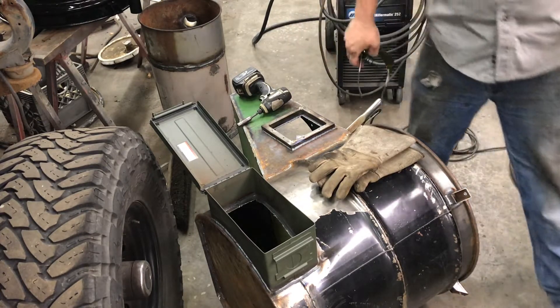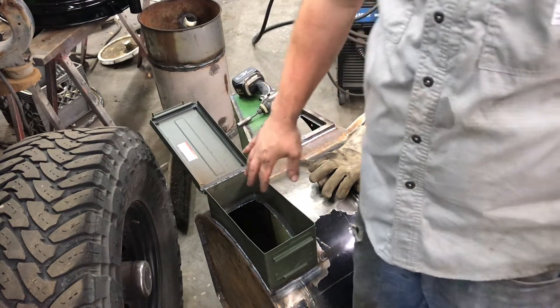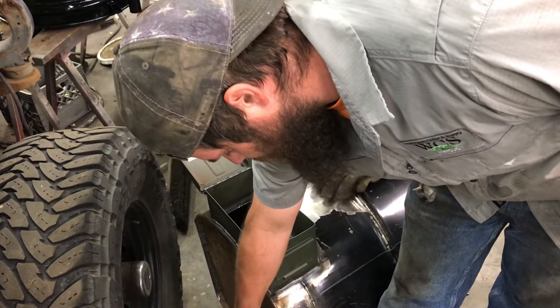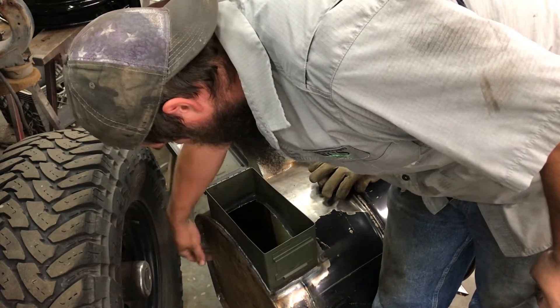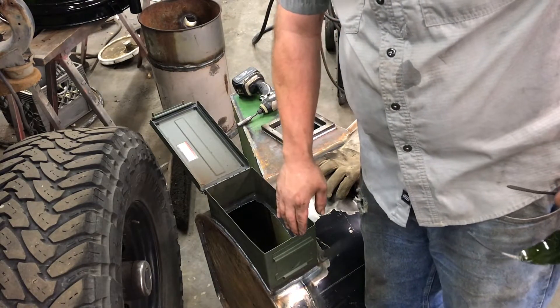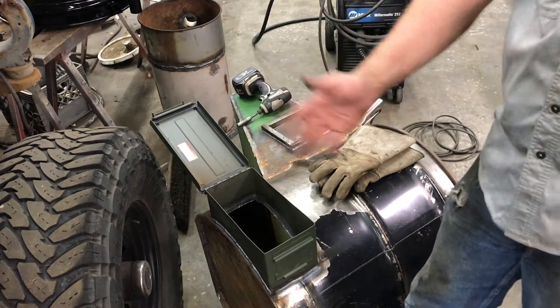So I just roughed those out with the plasma cutter. This one over here I knew was gonna be sort of an issue because of the way I mounted the box, sitting down on the edge of the drum — the bottom of the drum actually goes up inside right here. I did pop through in this corner so I'm gonna have to go through and fill that back in, but I just wanted to rough it out. Now I'm gonna go in probably with a grinder and just clean up all the edges, make it so that char can slip right out.